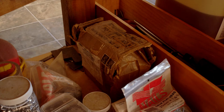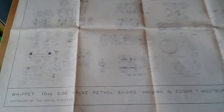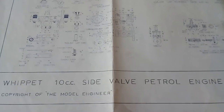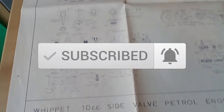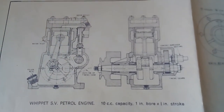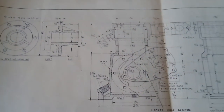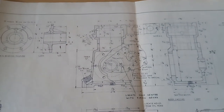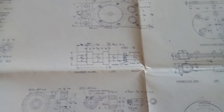I found this under my workbench from working on precision models. Look, it's a drawing for the Whippet 10cc side-valve petrol engine — a general view of the engine cross-section with lots of nice details here. There's the ill-fated camshaft — ill-fated for me, anyway.